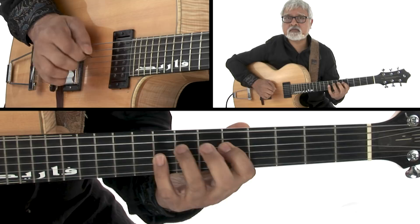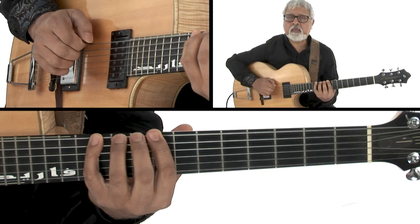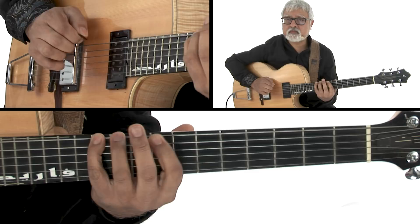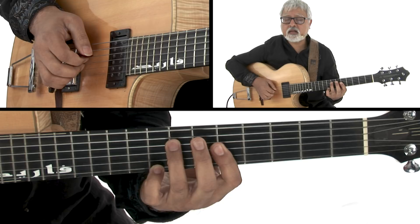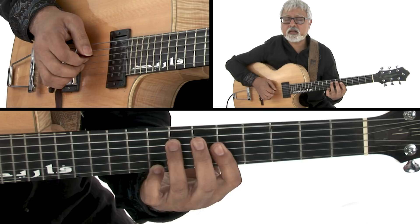C major pentatonic — same as A minor. C minor pentatonic. So these simple shapes are going to give you access to A minor pentatonic, C major pentatonic, C minor pentatonic, back to A minor and C major, and A major pentatonic, and then back to A minor and C major.